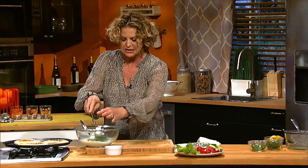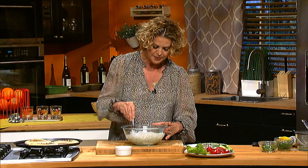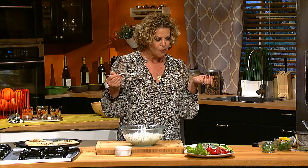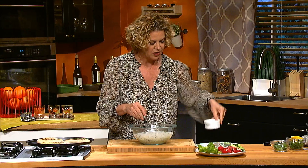The fresh mint and dill goes right in and mix all this deliciousness together. Give it a little taste to make sure. Mmm, to me it needs a little more salt, just a little bit more salt. Delicious.